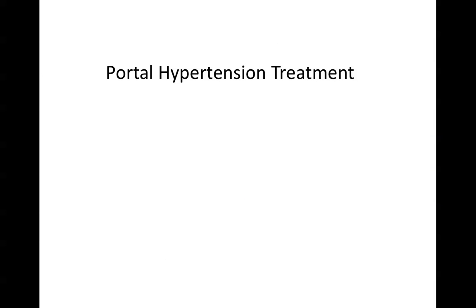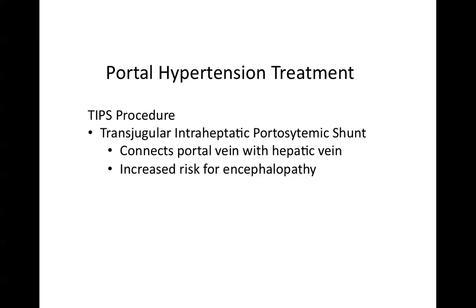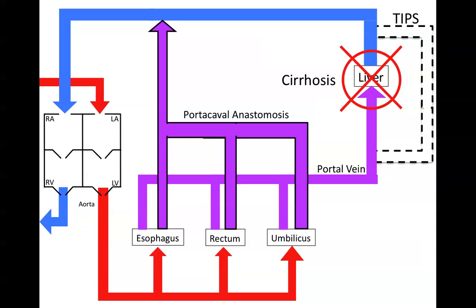The way you treat portal hypertension is with a procedure called the TIPS procedure — transjugular intrahepatic portosystemic shunt. That connects the portal vein with the hepatic vein, and it means you'll have an increased risk for encephalopathy. The procedure works like this: you've knocked off the liver, and rather than flow blood through the portocaval anastomosis, you put in a stent that connects the portal vein to the venous system. That allows the portocaval anastomosis to not be full of blood and drains blood around the liver through this stent.